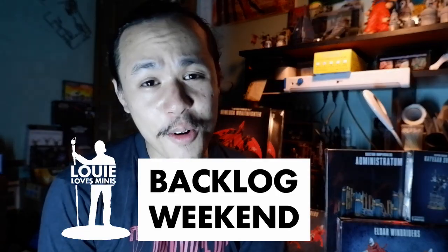Welcome to another episode of Backlog Weekend, the show where we take a look at my backlog, take the whole weekend, pick one project, and try to finish the entire kit.